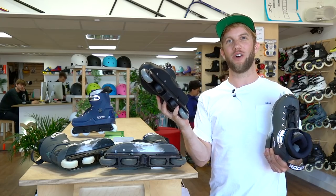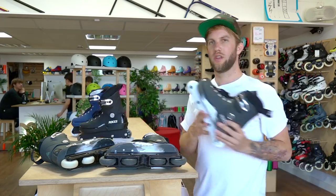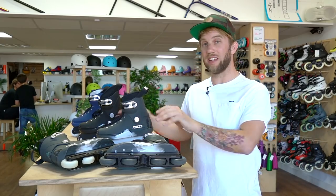Regardless of those things, this skate here is 115 pounds, which is definitely the lowest priced, best aggressive skate on the market at the moment without a doubt.